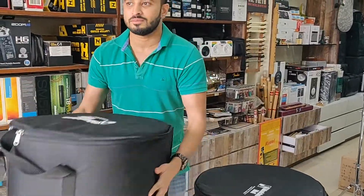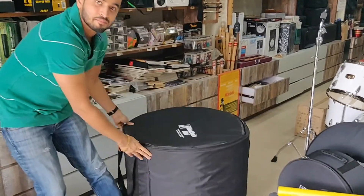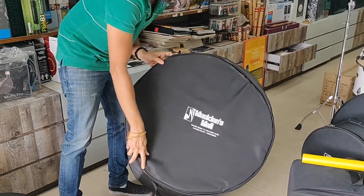This is for the floor tom. This is the base drum — a normal 22 inch size base drum.